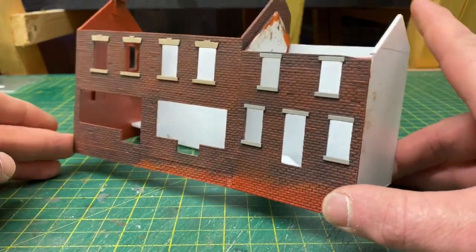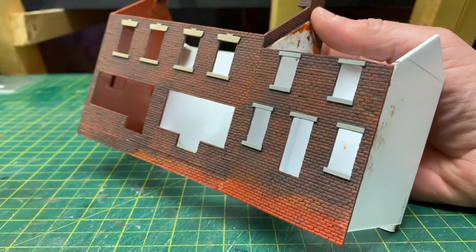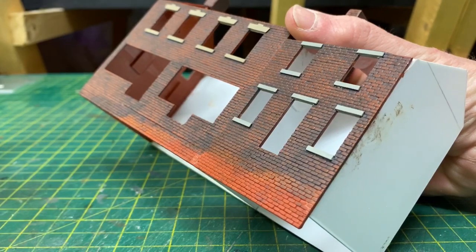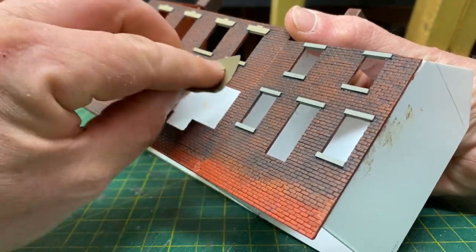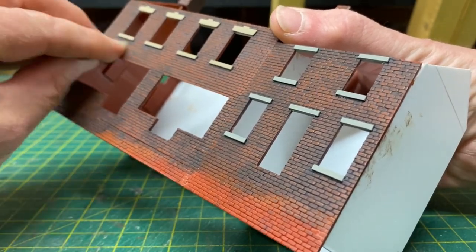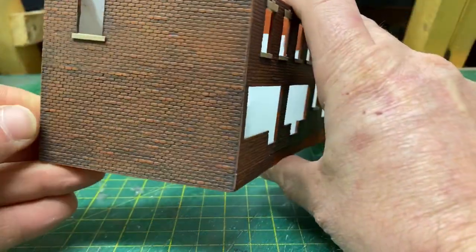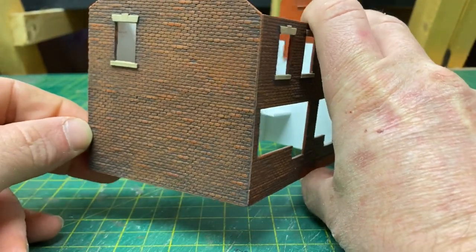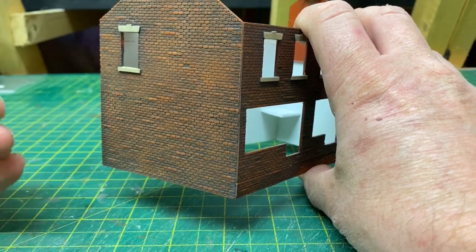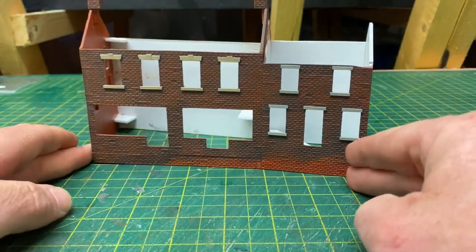One other thing with regards to the painting: something that works very well on these Wills sheets is by taking a bit of sandpaper — this is 800 grit sandpaper. By just giving a little rub across the brickwork it helps highlight even more some of the bricks on the building. If you look at the side there you can see some of the bricks are really beginning to stand out. It's just the way the plastic moulding is done — those bricks that sit a little bit further forward you can really pick out. I'll do that off camera.